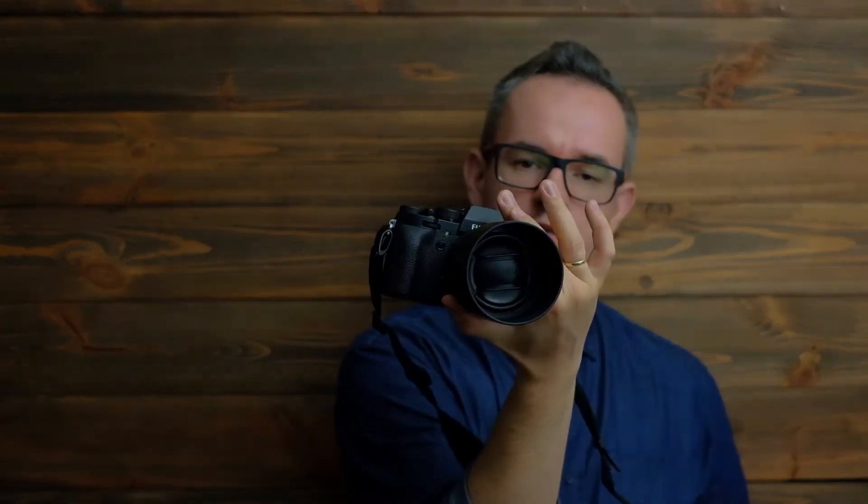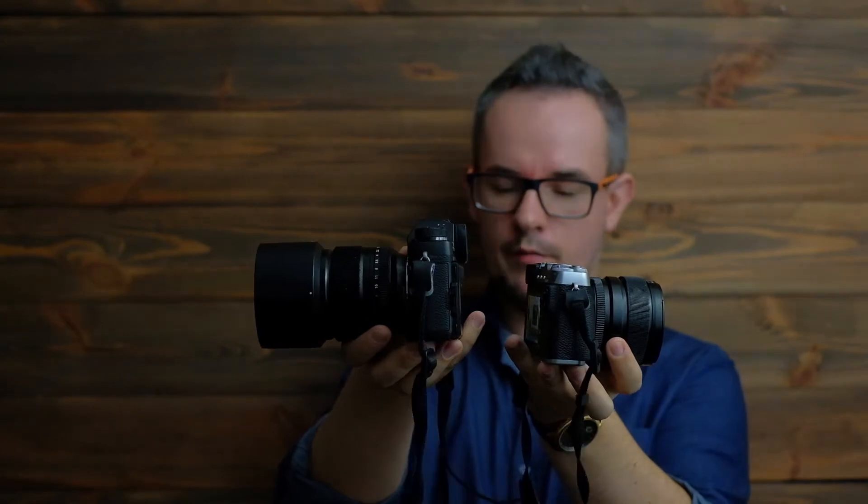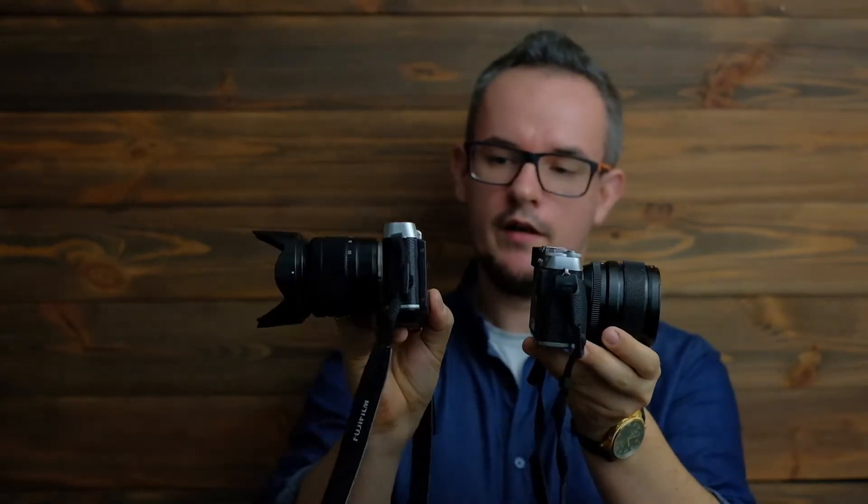Let me say a few words about the X-E3. It's a small camera from Fuji and has the same sensor as my X-T2, though the X-T2 is much bigger and heavier. Interestingly, this camera looks almost identical to the X-M1. I have the X-M1 here and they look almost the same.